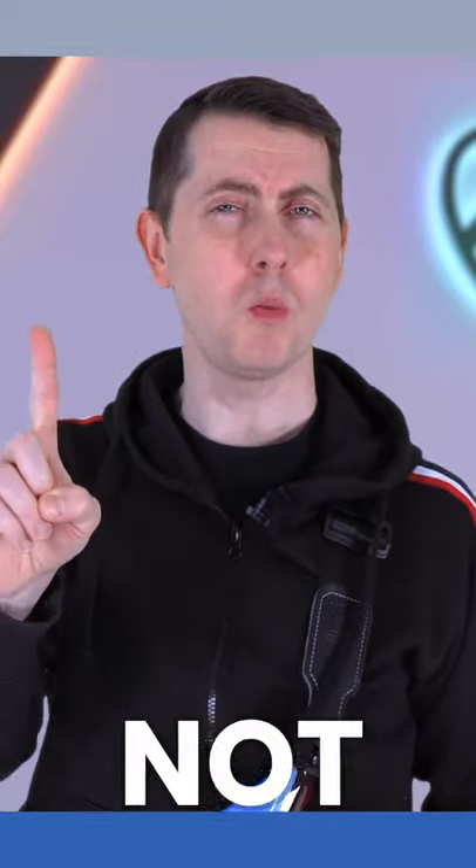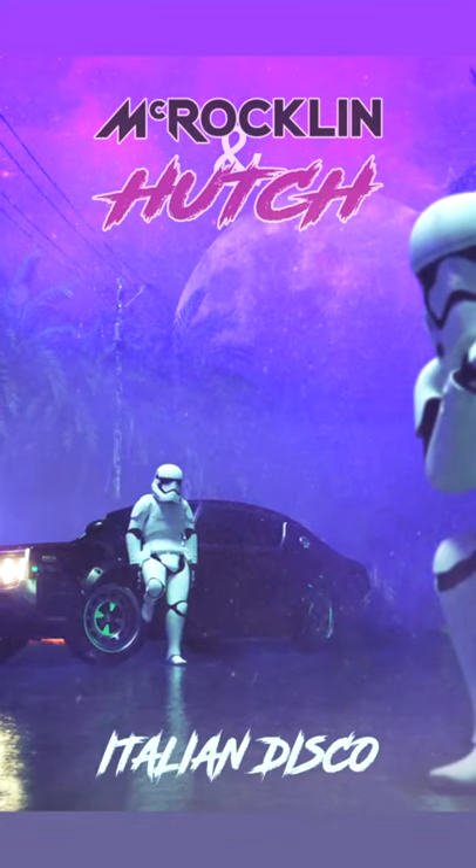In today's lesson you're going to learn not one but two solos from the track Italian Disco by my band McRochlin & Hutch.